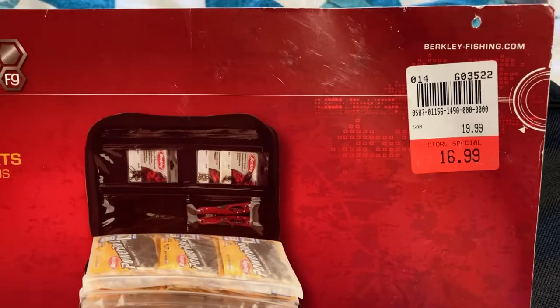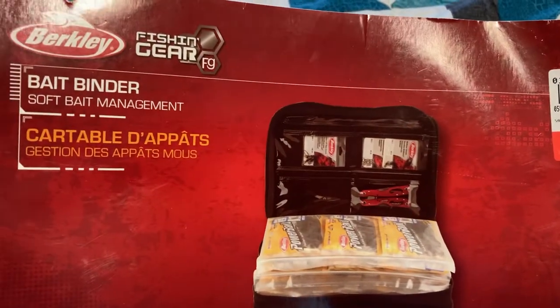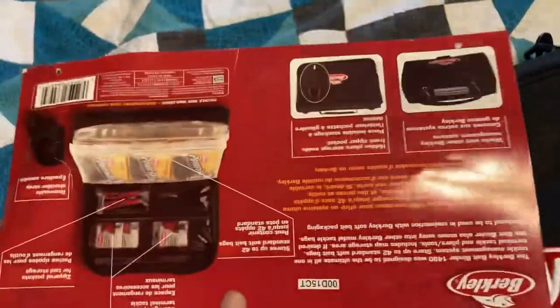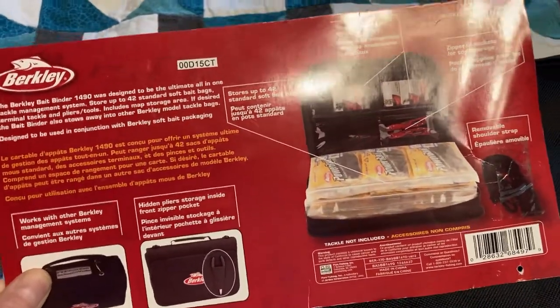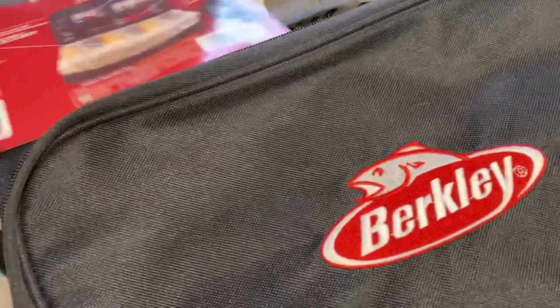I got this years and years ago. I used it a little bit back in the day, but not really because I wasn't really into soft plastics — didn't really have a ton of them. But now I have all sorts of them, so I've got them stuck in here. Here's what the front pocket looks like.